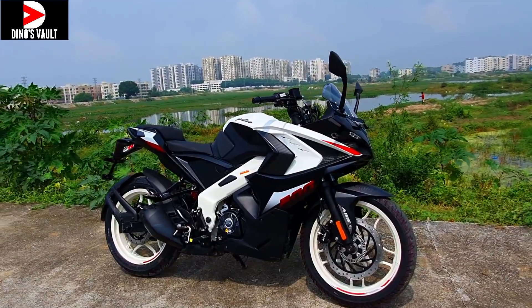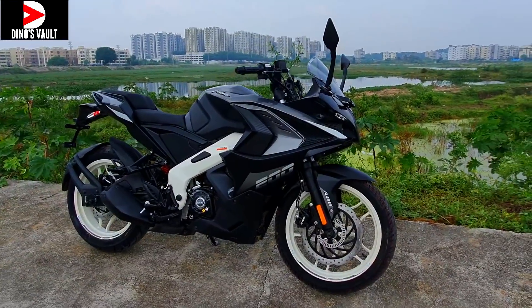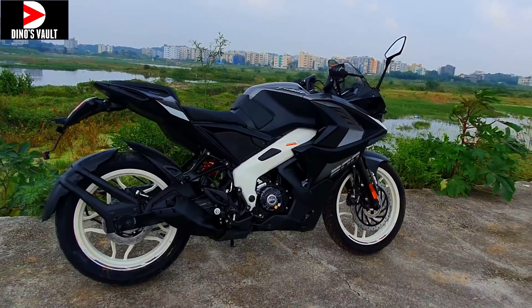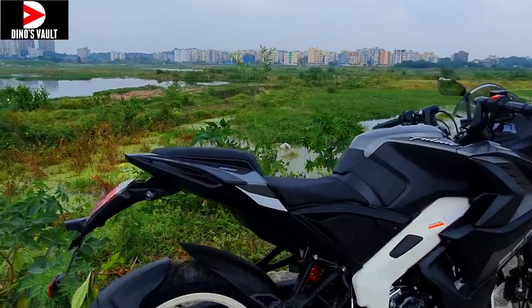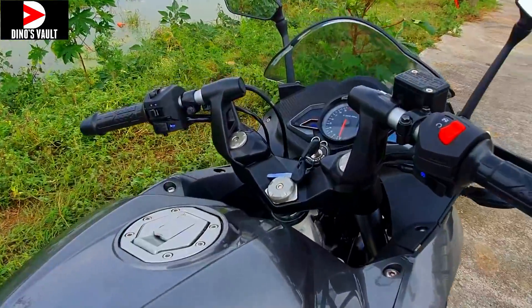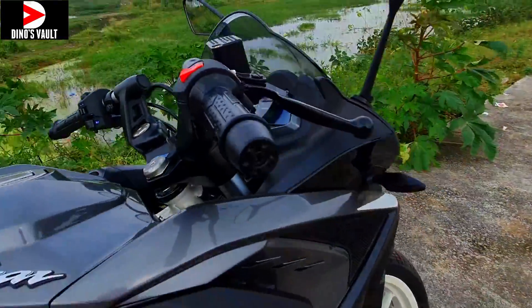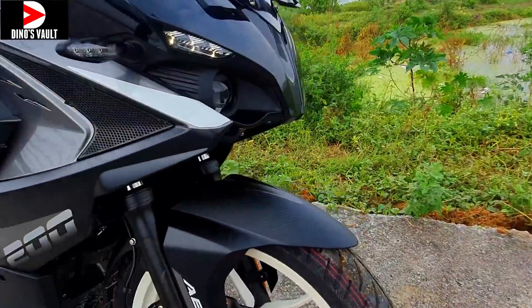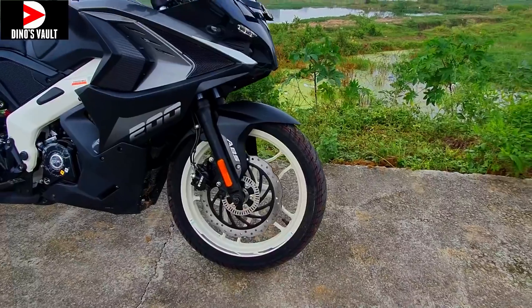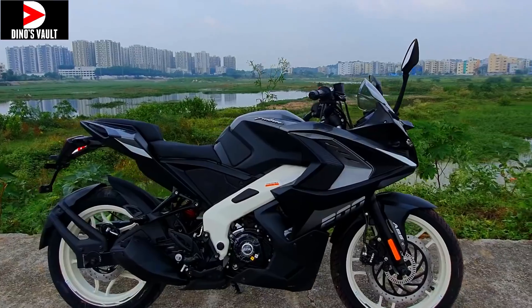This is the black color variant — more or less the same color as before. The white wheels are the new addition. Trust me, the white wheels don't look as bad in person as they did in pictures. You have a new RS200 graphic here; everything else remains the same — seat layout, handlebars, speedo console. We get carbon fiber accents and carbon fiber cues on the front fender, dual channel ABS, and the 300mm petal disc. It looks pretty neat.